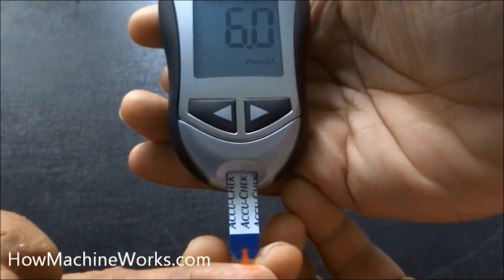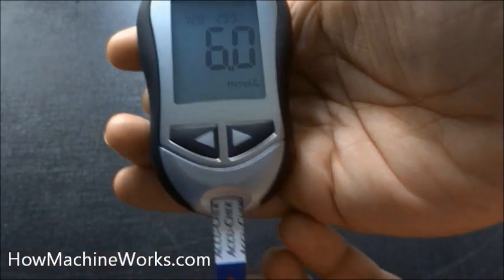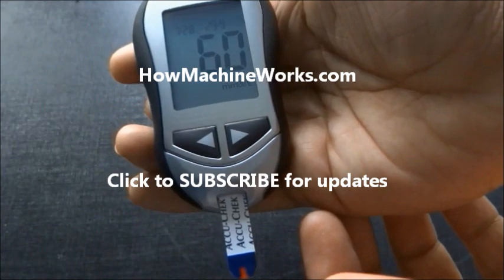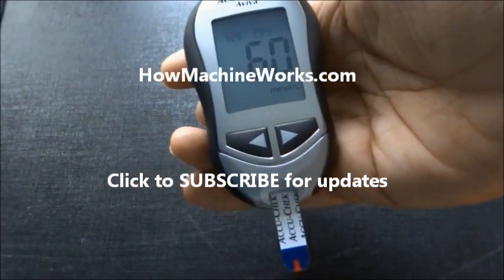That's how to check your blood glucose level. You can suggest it to your parents, or give this unit to your parents so that they can check it out. Please click the subscribe button for more video updates and similar videos. Please click the like button or drop a comment to motivate us.